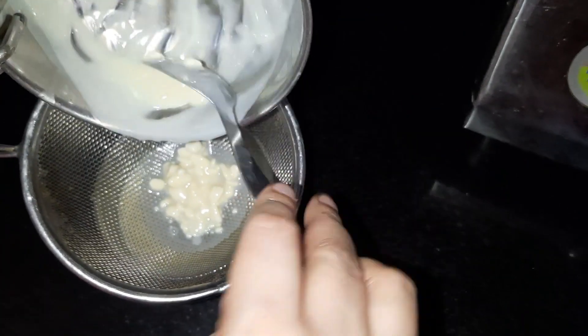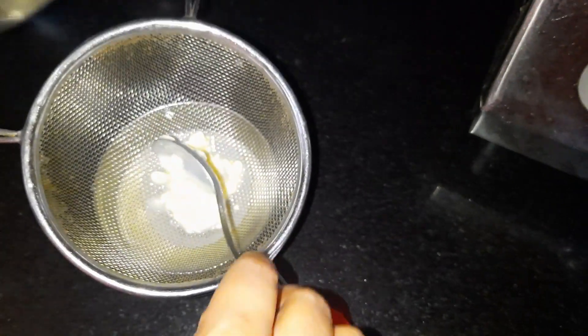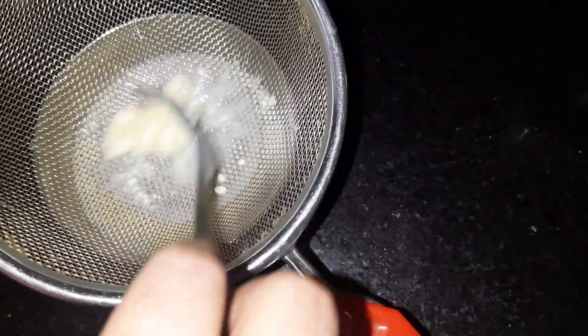When it melts, it is very important to ensure it is smooth. If there are little pieces of chocolate, it will be different. I have made a smooth ganache. If you don't have whipped cream, you can use milk or fresh cream.